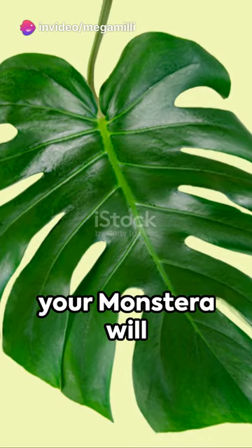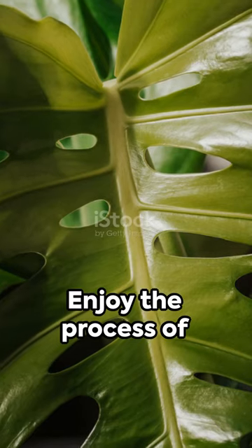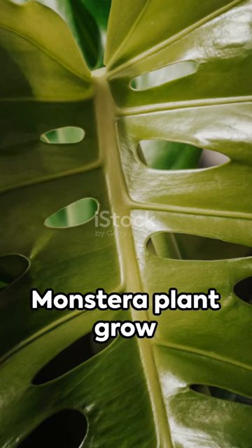With the right care, your Monstera will flourish, adding a touch of tropical beauty to your space. Enjoy the process of watching your Monstera plant grow and thrive.